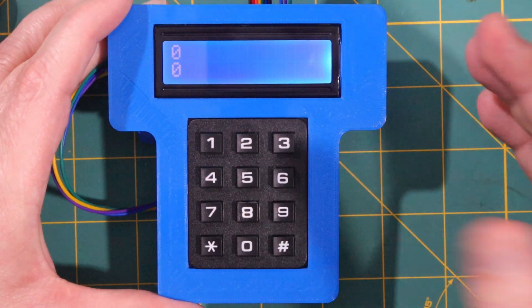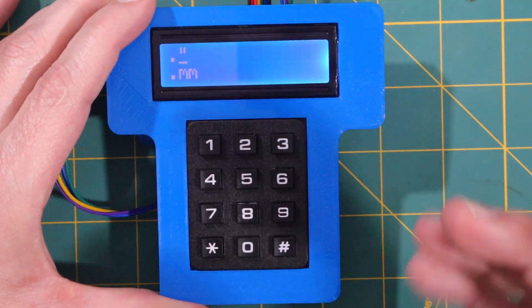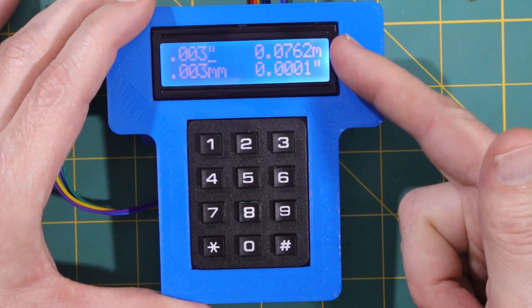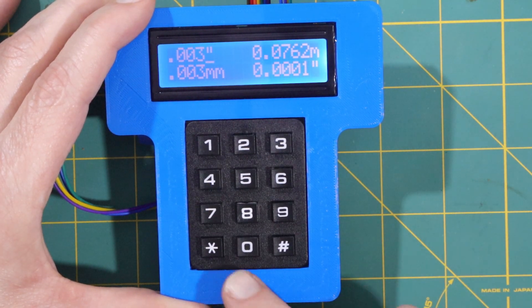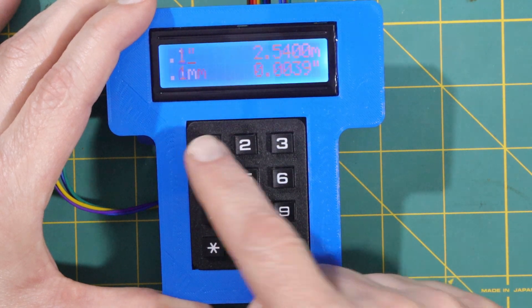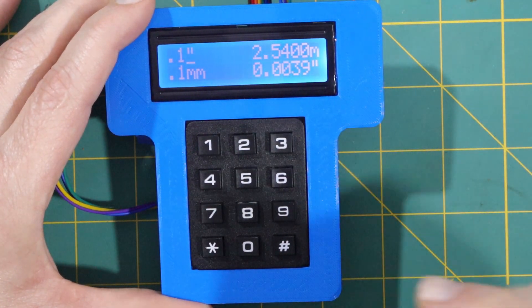After a few more hours of work — not on the same day — I have it working. If I type in 0.003, which is what we had in the intro, it converts that to millimeters. If I want to convert from, say, 0.1 millimeters to inches, I type 0.1 and that gives me the conversion. So this is a lot faster.